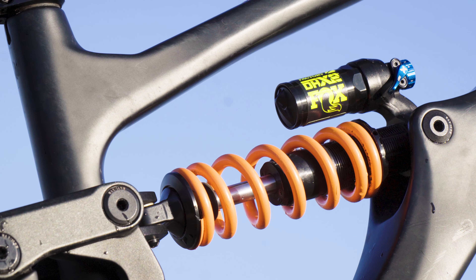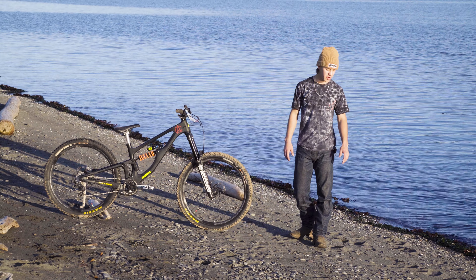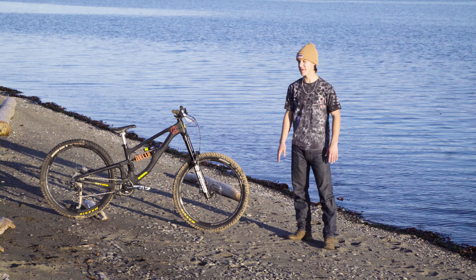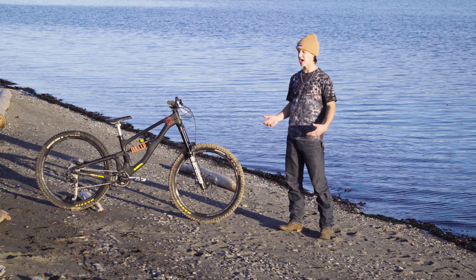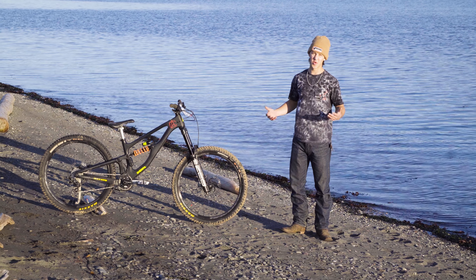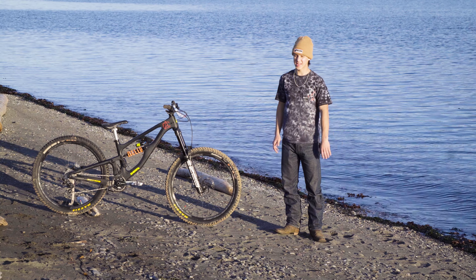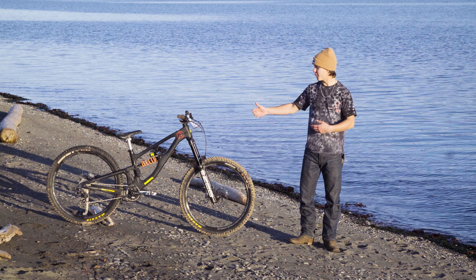Right now I'm running it with a 180 coil — it's the Fox Factory DHX2. For what I do, which is freeride and downhill, it's just amazing. It sucks up every bump and for jumps it's great. Having a coil is really awesome — it's quiet and reliable. The one thing is if you don't have the right coil, you have to buy a new one, and as I'm sure you know, that's kind of expensive. But once you get it dialed, it's great.